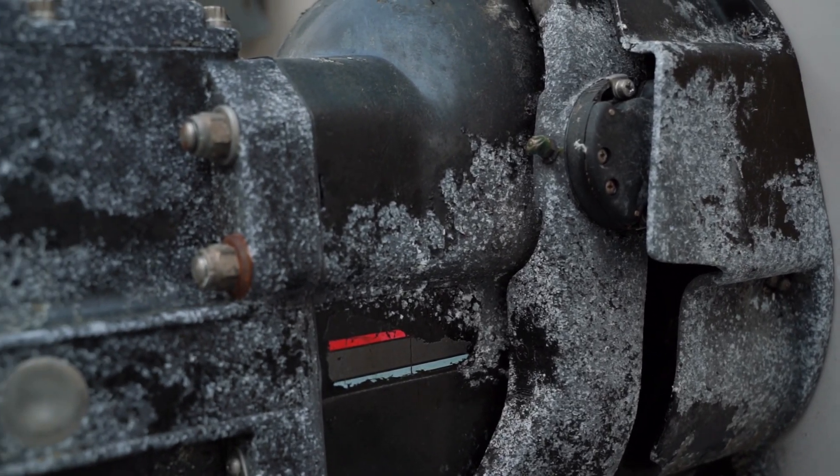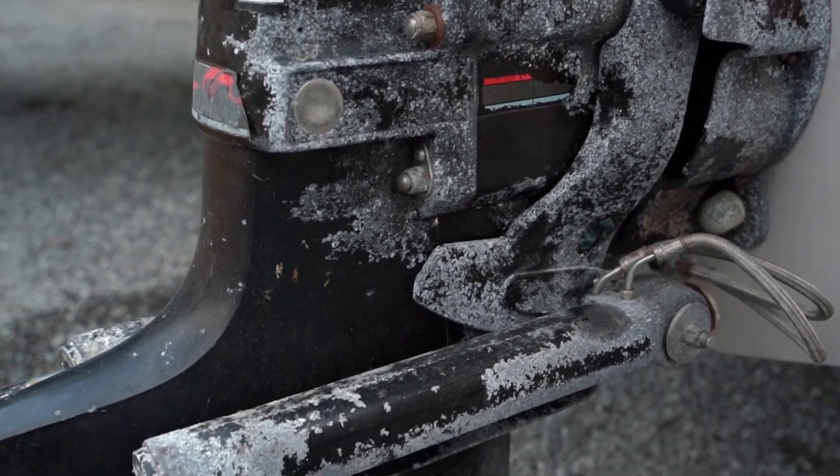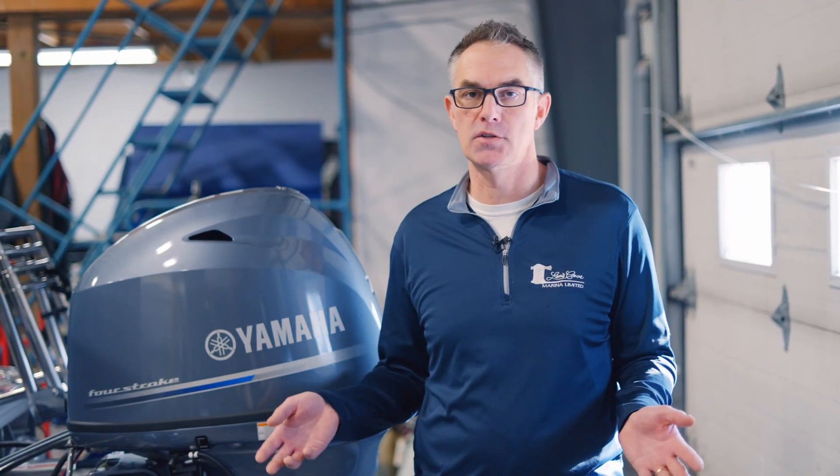No one wants to have their lower unit rust off or any of the components fail, and the anode is your protection against that. So if you don't replace your anodes or don't have them at all, you'll find that your lower unit gets much more corrosion and can fail under extreme circumstances. So while you're looking at your lower unit, if you're seeing damage on it, check out this video here on lower unit and prop damage to see if you need to repair it. Thanks for joining us on today's Lenscove Lessons in Boating, and we'll see you out on the water.